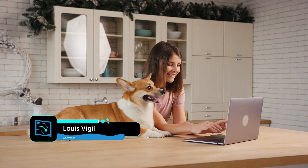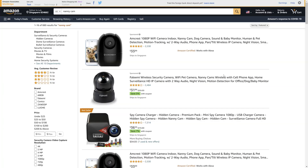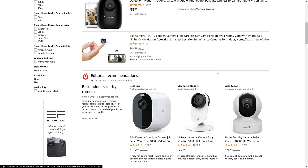Alright, so this one's more of a fun one for all the parents of fur babies and just regular babies. I was looking online at how much pet cams and nanny cams cost, and some of them can be quite expensive. So in this edition of the lab, we're going to do a little DIY and set up our own nanny cam slash pet cam.